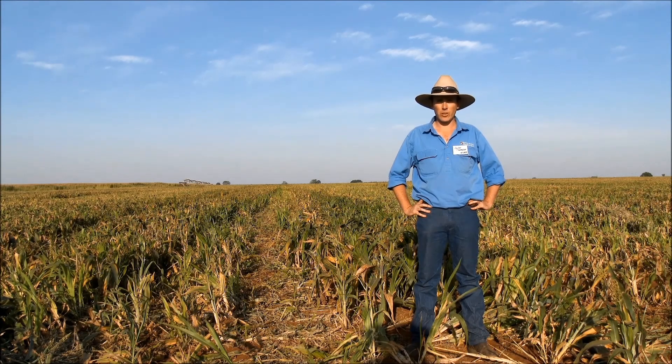Hi, my name's Cullen Thompson. I work for the Northern Territory Government and we're going to talk about spray technology.